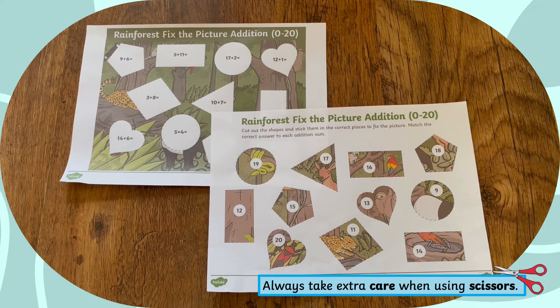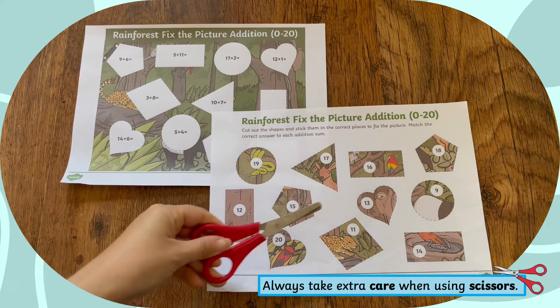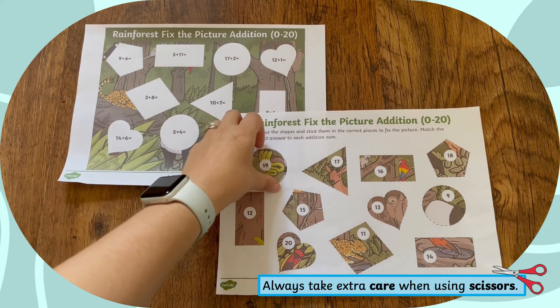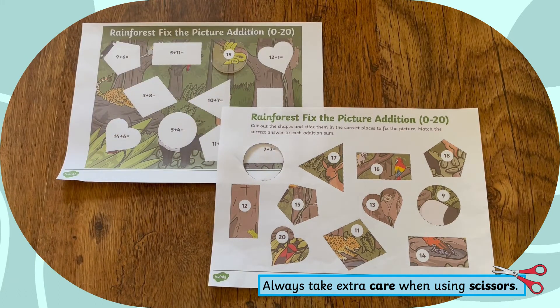To complete this activity, children have to solve the addition problem to locate the missing shape. Once they have identified the missing part, children can develop their fine motor skills by cutting them out and sticking them into the correct place to fix the picture.